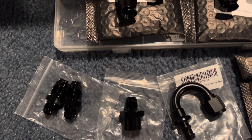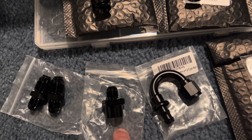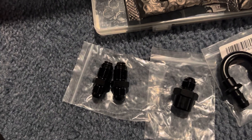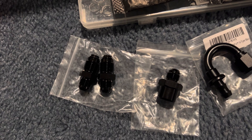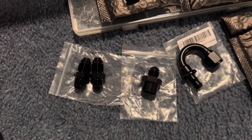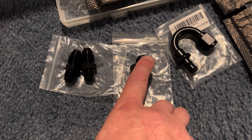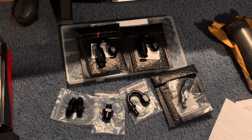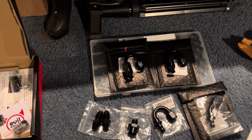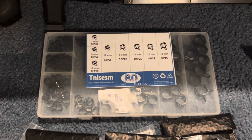For the fittings that connect to your hydro boost: you only need one male-to-M16x1.5 female straight fitting — it does have an o-ring. Then you need two 6AN-to-16mm by 1.5 fittings with o-rings. I got all of these on Amazon — about $11 each, and this one was about $12. I'll put links in the description below.